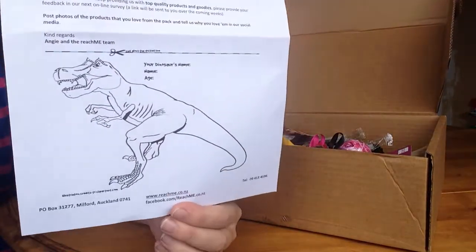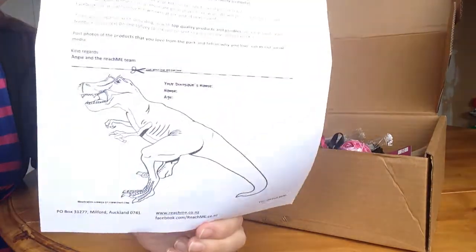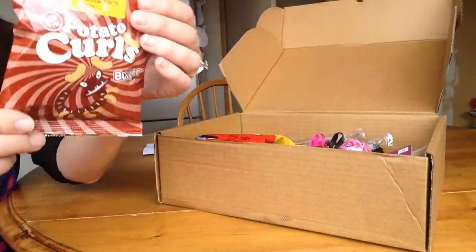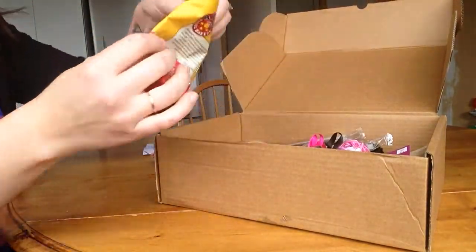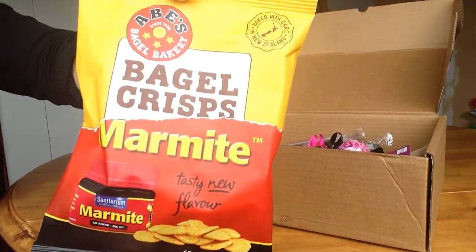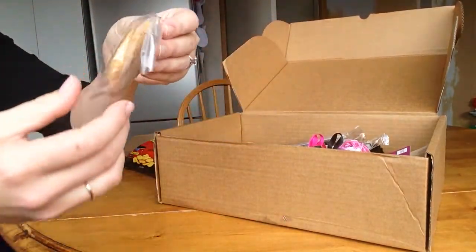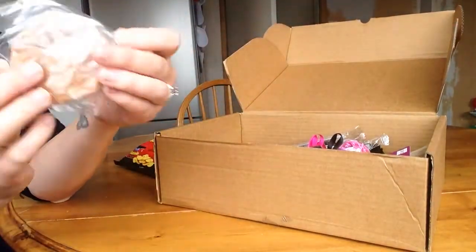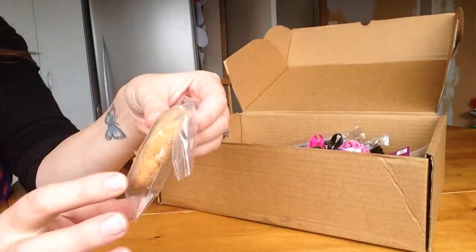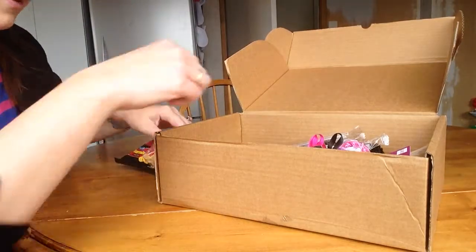Firstly there's a letter, and also a colouring in — it's a colouring in competition for kids. Here's some Potato Curls from Healthery's. Some Marmite Bagel Crisps from Abe's Bagels. We've got a — I'm assuming that's a Zoma Biscuit. It doesn't have anything about the biscuit itself, so I don't really know what's in it, but maybe there's more information in here.